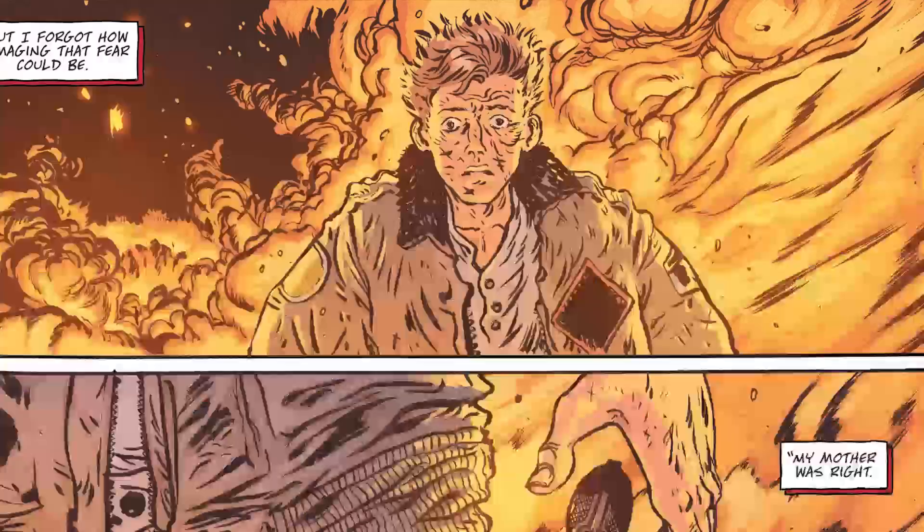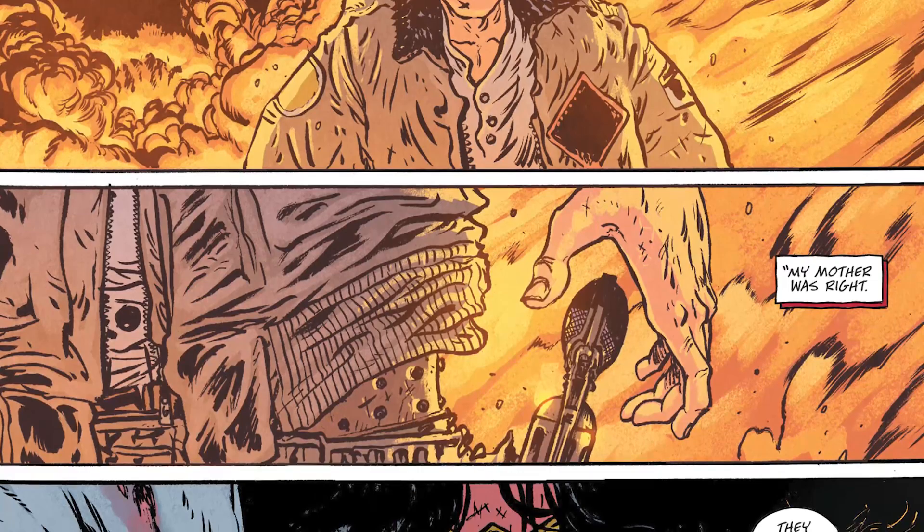The humans decided to use their bombs to solve their problem with the Amazons and nuked Themyscira. But due to the island's defenses, some of those bombs were deflected from Themyscira and caused the Great Fire. Cheetah explains what happened to her: she tried to live her life, but man found her and did this to her. They knew she fought Wonder Woman, so they used her against Diana. It's more like they were looking for anyone powered who was associated with Wonder Woman.